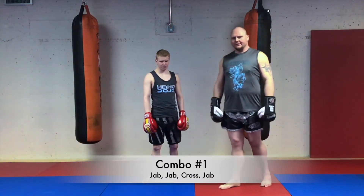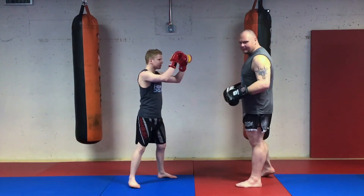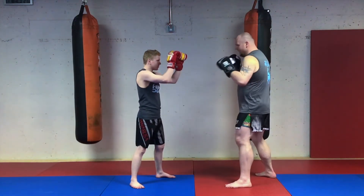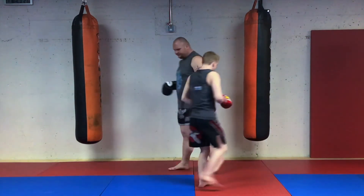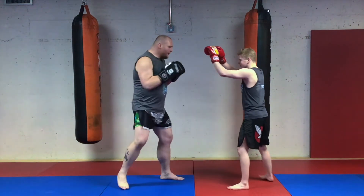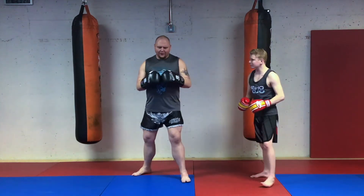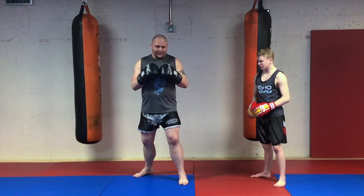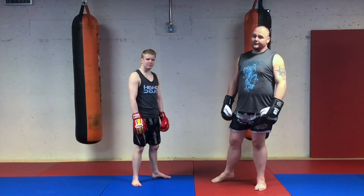The first combo for level yellow is double jab cross jab. Facing my opponent, he puts his hands up so I can practice on a live partner. Double jab cross jab — one, two, three, four. From another angle, at this position we want to make sure we're learning how to properly rotate our body, so there's no bow or step on the jab unless you want to add the step.